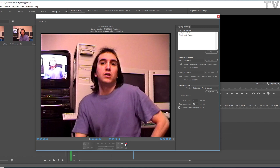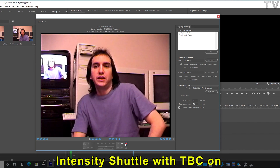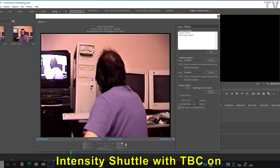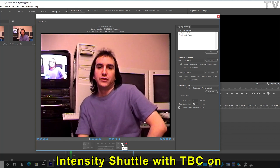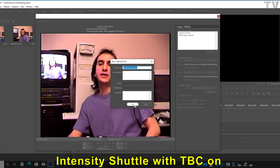My Hi8 camcorder has the TBC enabled. TBC is a time-based corrector — if your video is wiggly or jittery, it will help correct that problem. I shouldn't need to record too much, so I might as well just stop.